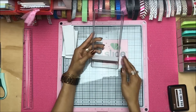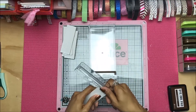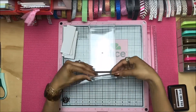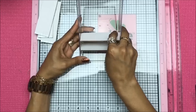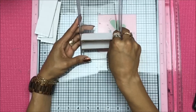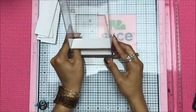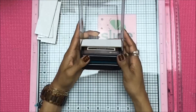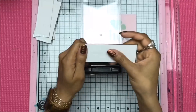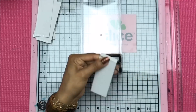Now we're going to begin popping the feet on each one of the shelves. This is why I said to create the hairline cut — when you do that it makes it really easy to pop the feet down, giving you a nice table look. The flat surface is the shelf, and the feet with the double-sided tape are what hold each shelf in place inside the tray.